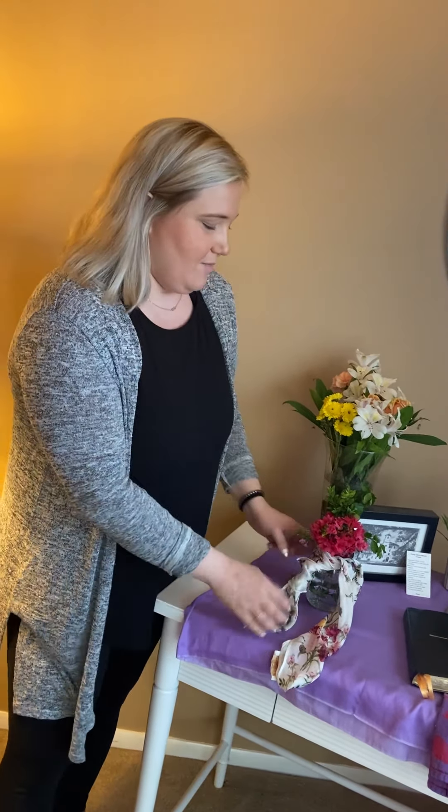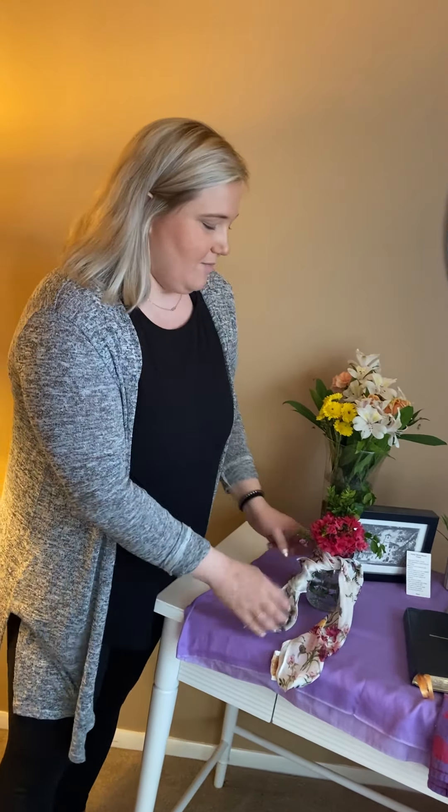This is a cross that I had just laying around — it was a gift from my friends so it's kind of neat and it's also very pretty. Most altars usually have a candle just to depict the light of Christ, and so this is what I'm using.